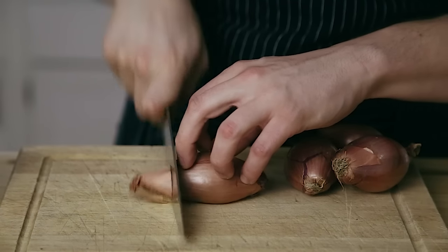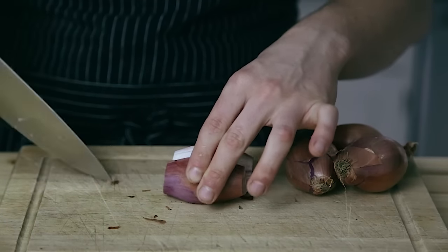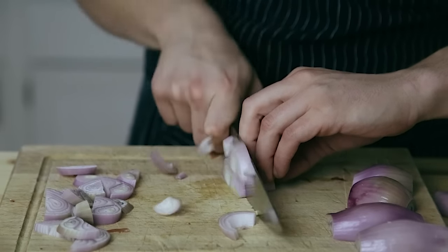Next you're going to need four shallots. Slice the top and the bottom off of each shallot and then cut them in half — that'll make it really easy to peel the skin off. Once they're peeled, you're just going to roughly slice each shallot about a quarter of an inch thick.